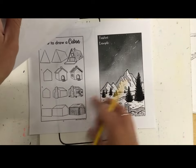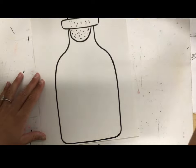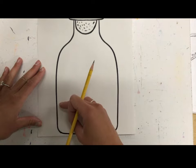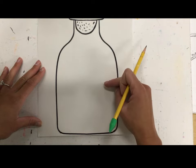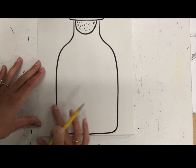It also shows us a finished example. What I would suggest doing first is starting with your horizon line, and I would go about a third of the way up your paper so that you have space for mountains and also your sky. If you start your horizon line too high, you won't have any space to paint later — so about a third of the way up.